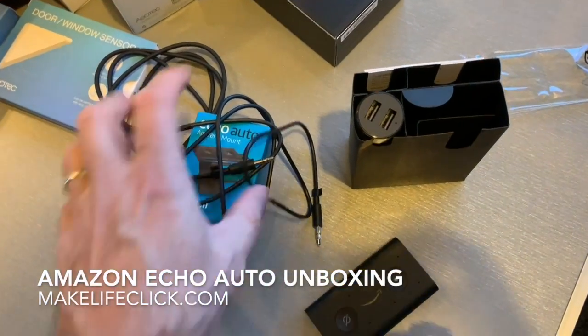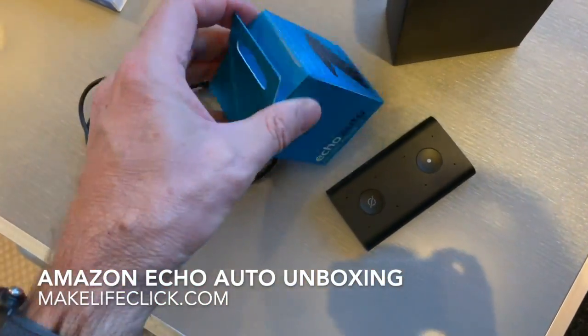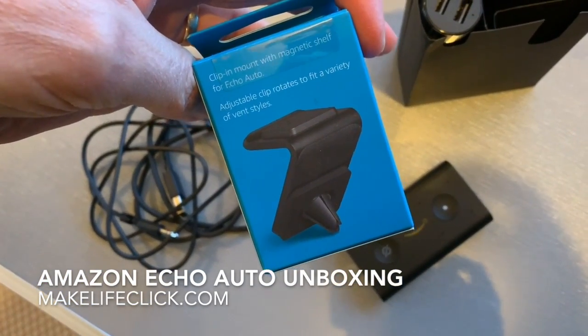That's pretty much the whole unboxing. I don't think there's much to see about the mount — you can see it from the outside. That's all there is to it really.